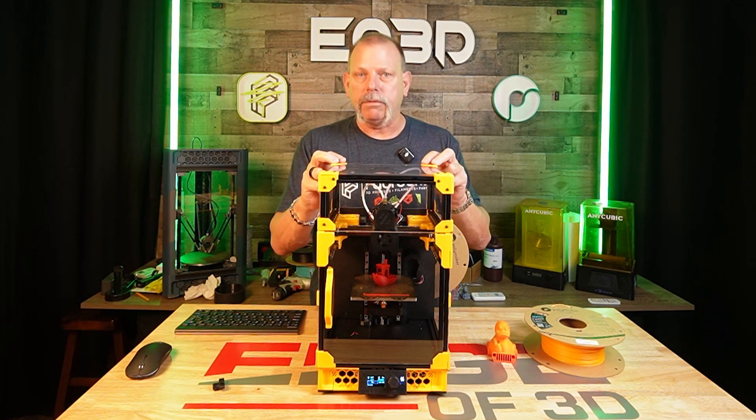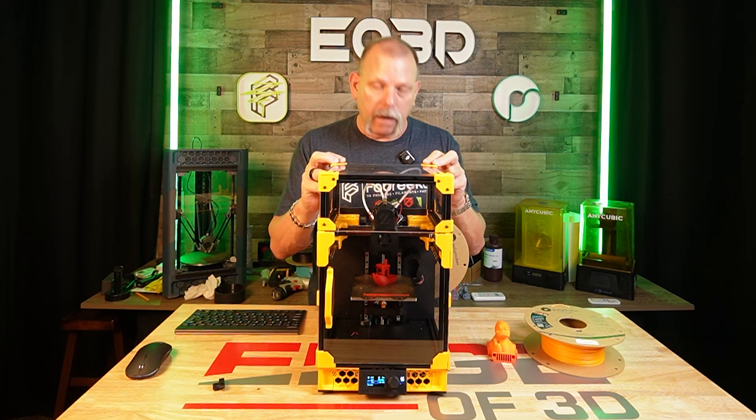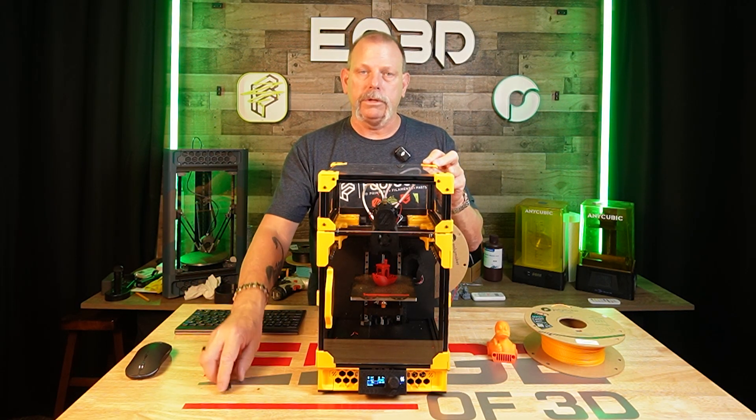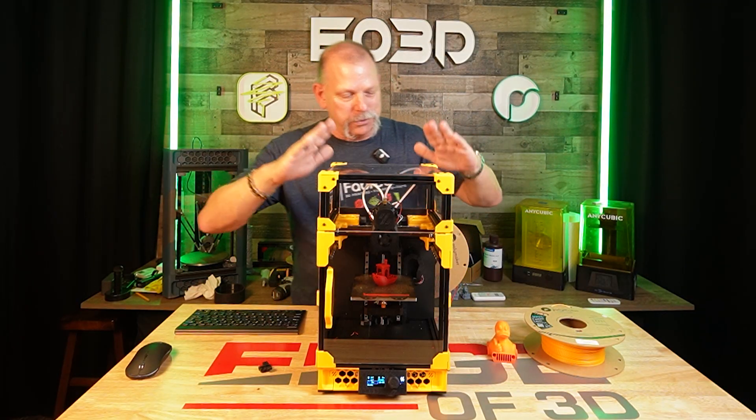It's been 53 hours of printing, and at least 40 of those hours, if not more, have been with the new parts. So let's get into how we got to here.